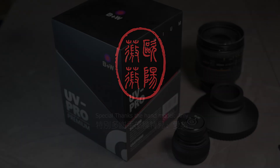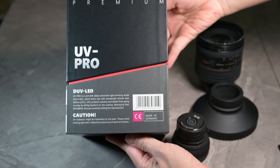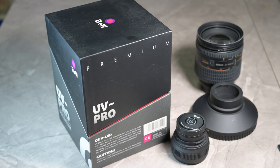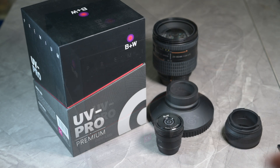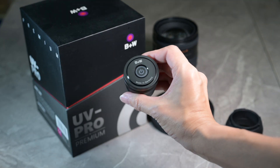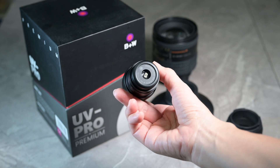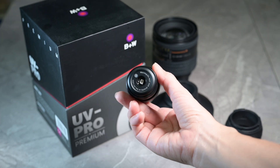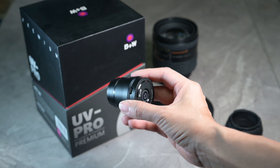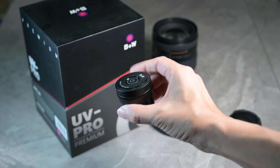Today, I'm going to do an experiment with this B+W UV Pro Premium, which is for mold-proof purposes. This will supposedly sterilize your lens by using UV light pulses to kill any germs on the surface of your camera sensors or lens, to avoid mold.